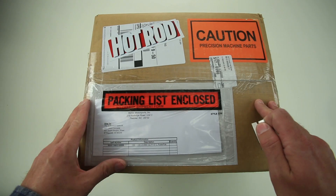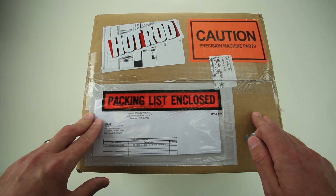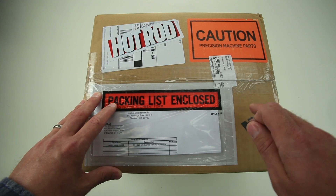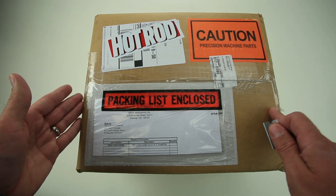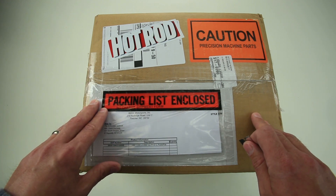So you're a Hemi guy — not a 426 Hemi guy, but a Gen 3, 5.7, 6.1, 6.4, or even Hellcat guy. Today we're looking at Mahle's 6.1 forged aluminum Hemi pistons.